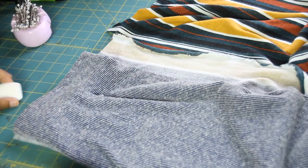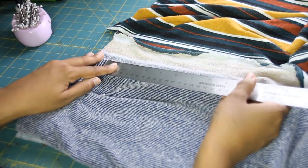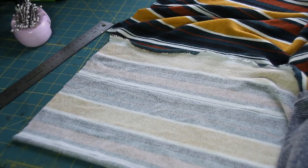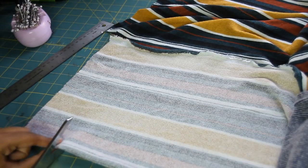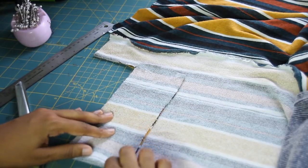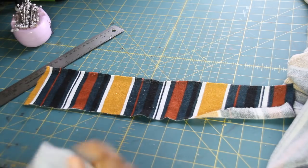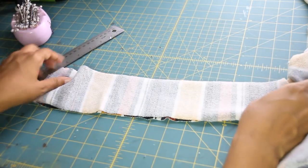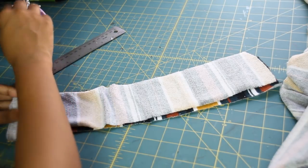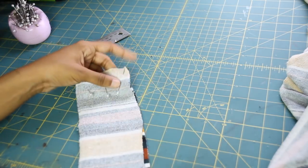Next we want to work on our waistband. I have my tailor's chalk here and I am just measuring everything out. You want to make sure that you add seam allowance on the side as well as the bottom. I did about three inches for the waistband width, though I did change it after cutting it out. Make sure you cut four pieces for the waistband — you're going to need four pieces. Then pin the edges down.